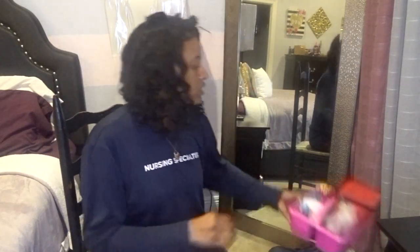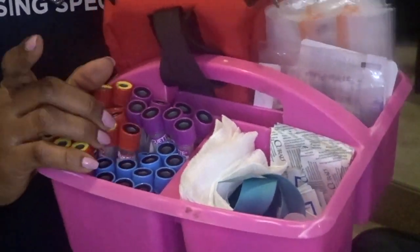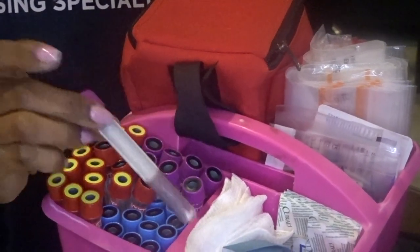Here is my phlebotomy kit. These are the tubes that we use — these are your chemistry tubes, and then these are for PT/INR, and then of course purple lavender top tubes.